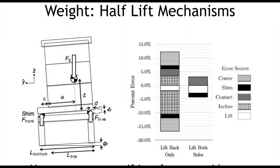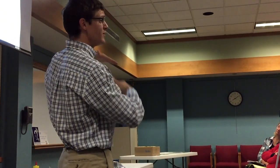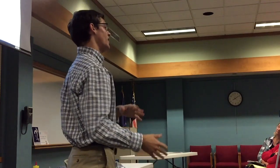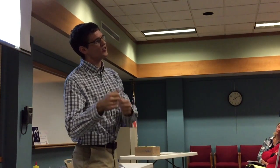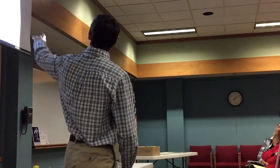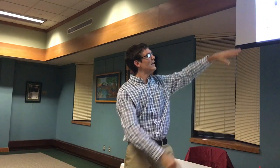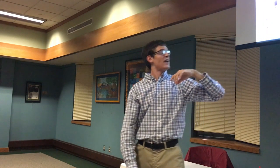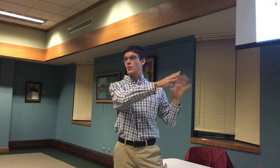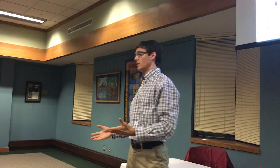Half-lift mechanisms suffer from a lot of inaccuracy. You have the inclination of the ground, which they're very sensitive to, and where you place shims if you're trying to lift on one side. If you're buying something that does one of these things, I highly recommend measuring on one side of your hive — like the left — then coming around to the right, taking another measurement, and averaging them. If you lift from the back only, you can have a spread of 12 to negative 18% error just from whether the bees' center of mass is off-center, where your shim is, and other factors. Whereas if you lift from both sides, it's under 5% error.